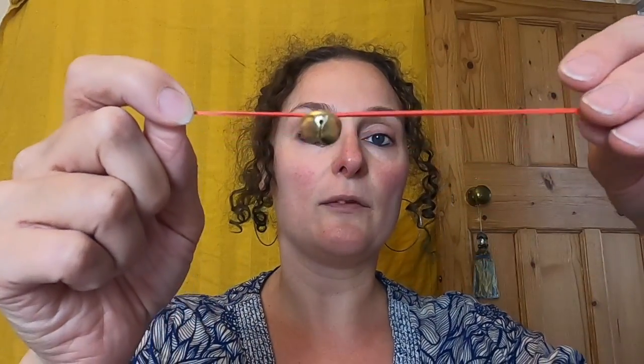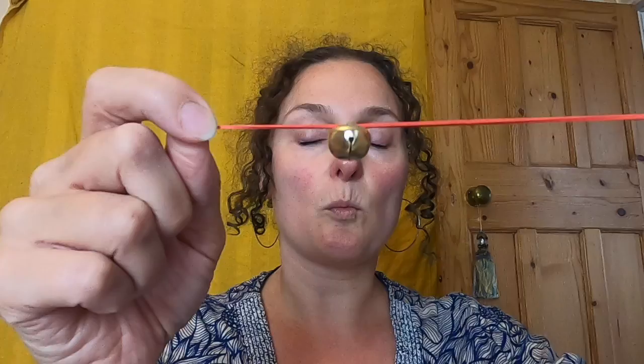Literally all I am going to do is take these little bells and carefully thread each of them onto the elastic. What you might want to do — I found it a little bit easier — is have a third item: a needle or a pokey stick, just to help the elastic get through the bell. There you go, so that is one on there.